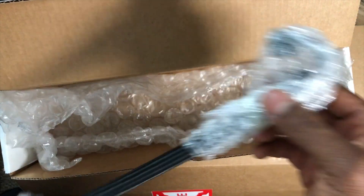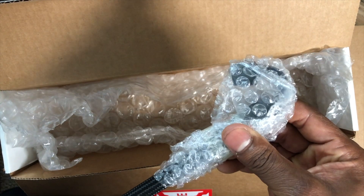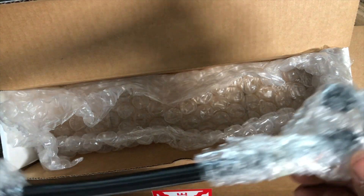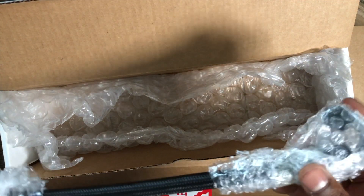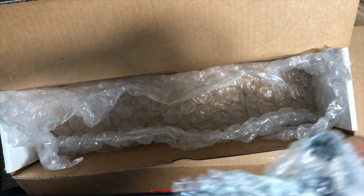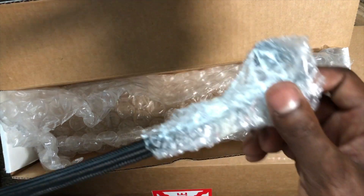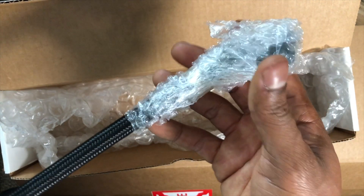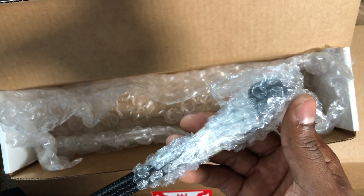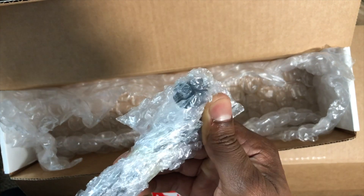We have a second fuel line and this one is a little bit different because it has J-fittings on both ends. This one is probably about a foot long — if you add the J-fittings, a little bit longer, probably about another two inches, so just a little over a foot. The J-fittings will connect to the things that came in the kit that we saw earlier.